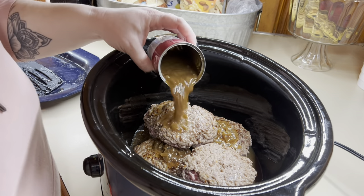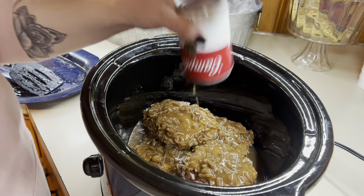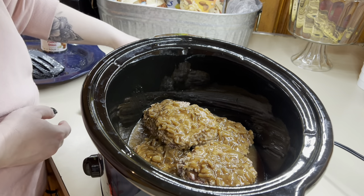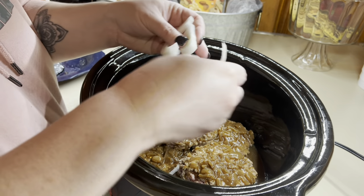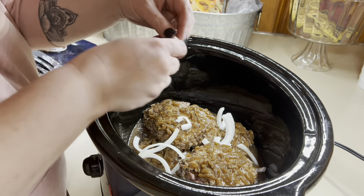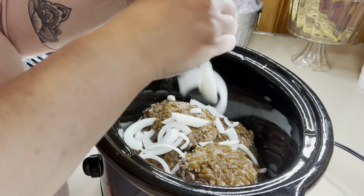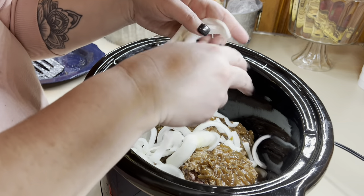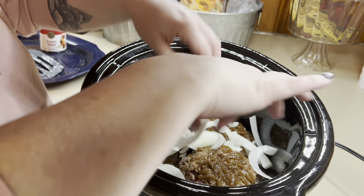And then just cover them. I'll move them around as they cook — they'll kind of shrink up a little bit because there is still some fat in them. And then you just top it with a whole sliced onion, and that's it. Like so easy. Put it on low for about six to eight hours.